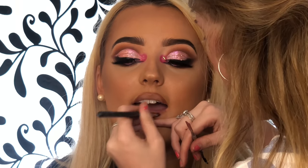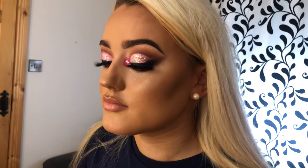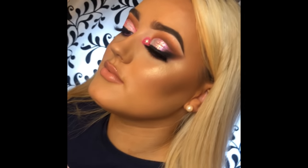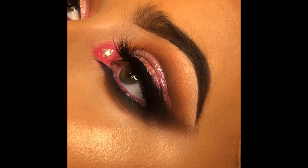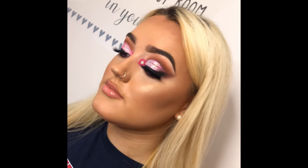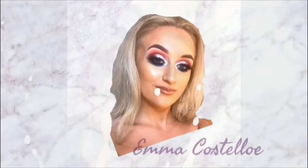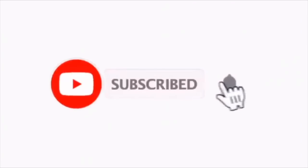For her lipstick I just took the 51 Lip Pot from Inglot. That's now the finished look — I really hope you enjoyed this video and tutorial! If you did please subscribe, and thanks so much for watching.